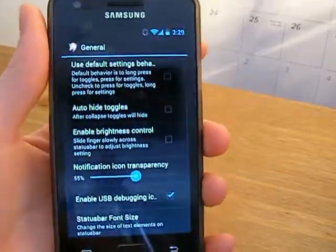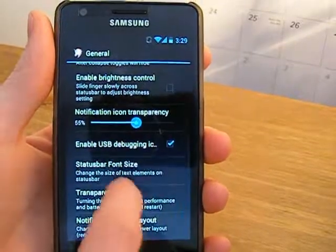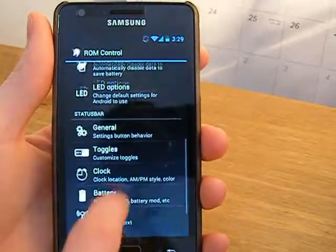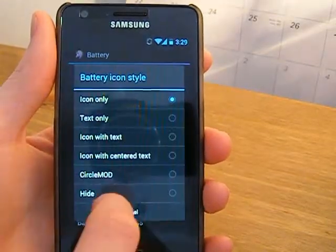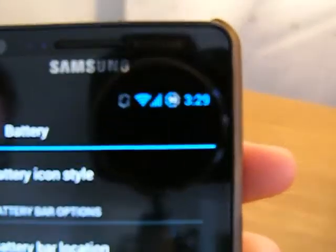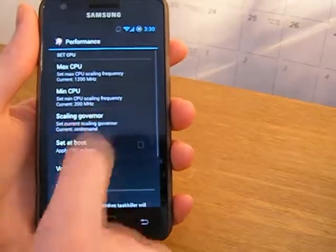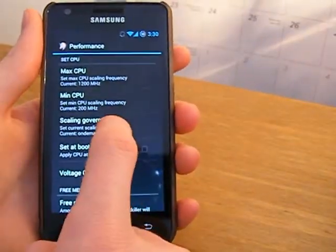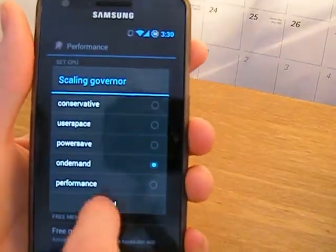You have other settings like general UI settings over the status bar — transparency, hide toggles, that kind of thing. You can add percentages to your battery and change your style; as you can see we have a circle mod now and you can change it to a circle with a number in it. You can change your colour and also choose your performance scaling governors.